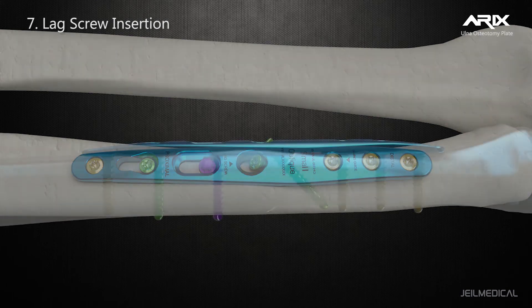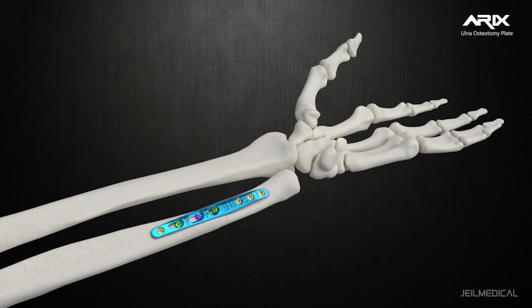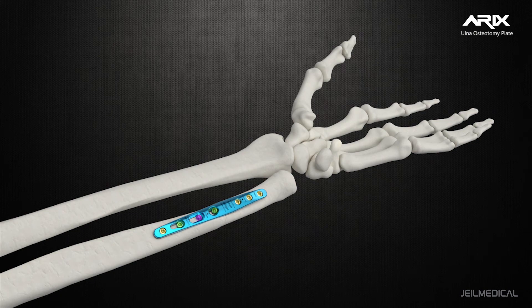2.8mm diameter locking, non-locking, and peg screws are available. The plate is designed with an anatomical arch design for a low profile of the plate and screw to minimize soft tissue irritation.